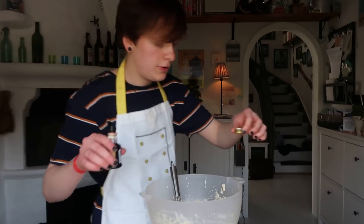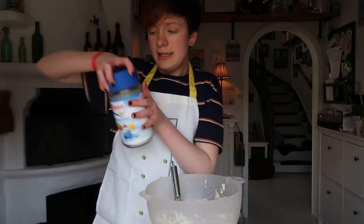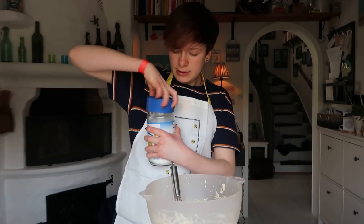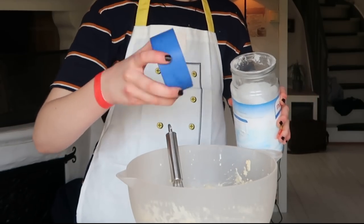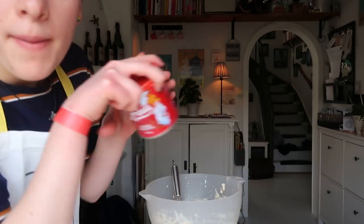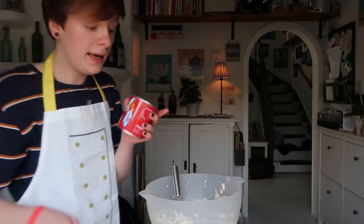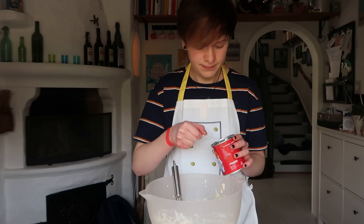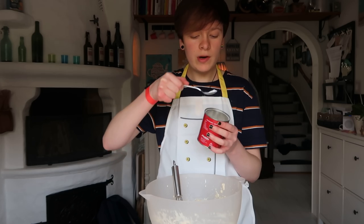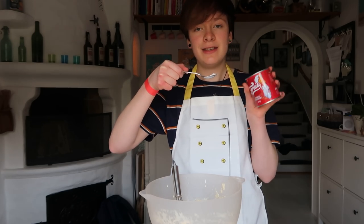That might be a bit too much. Then we need some sweeteners. Then we need some baking soda — or baking powder, like we say normally. Gonna grab a spoon. I remember when I was little I would eat this.